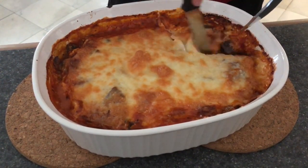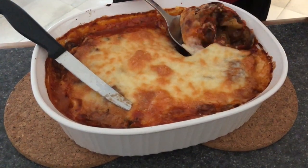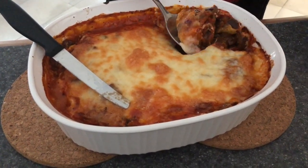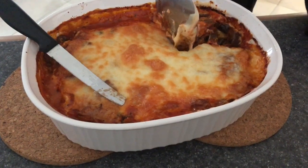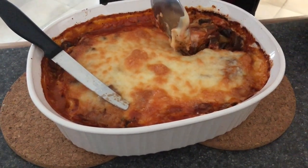Let me just cut into it and show you — look at that, all that goodness. So if you like this recipe and want to see more, please subscribe to our channel. Make sure to hit that subscribe button below.